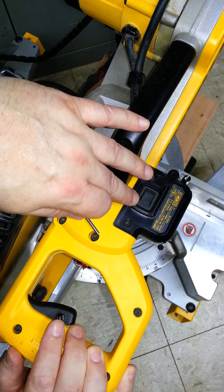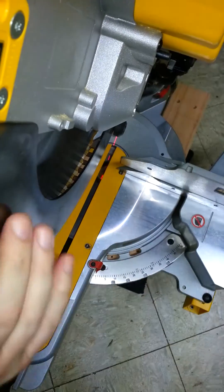Since I already plugged in the saw, we're going to turn on the laser right here to toggle.